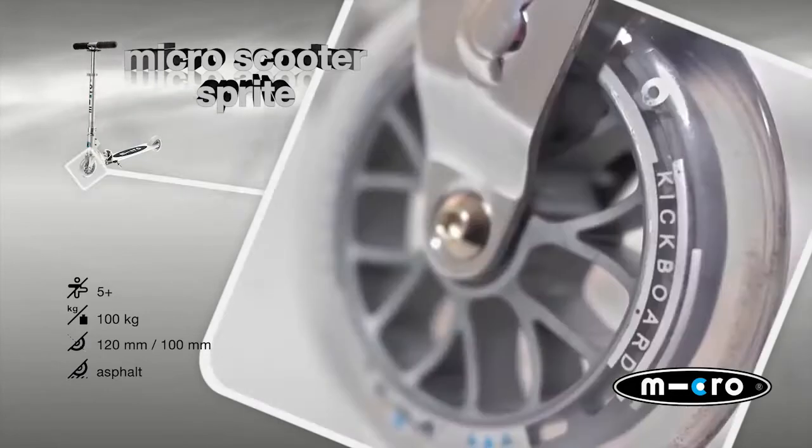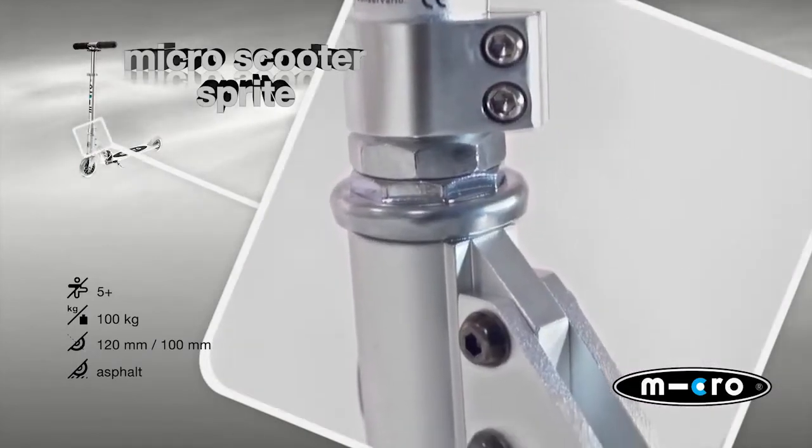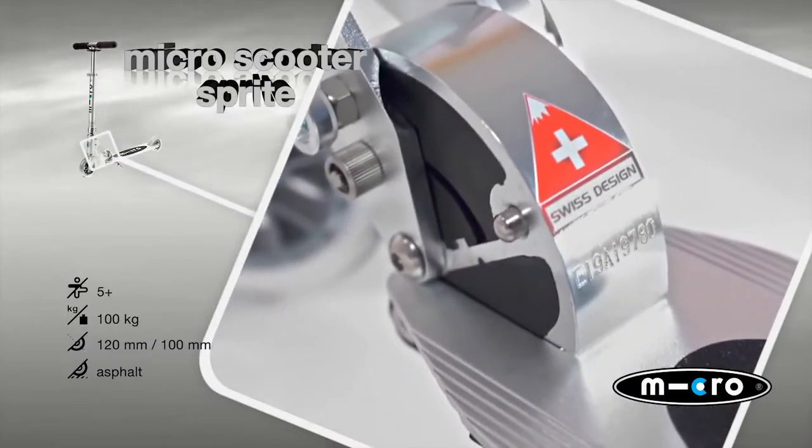It's the ideal scooter for younger children and beginners, thanks to its simple handling. The Micro Sprite can be folded easily and its double secure locking mechanism guarantees the highest security.